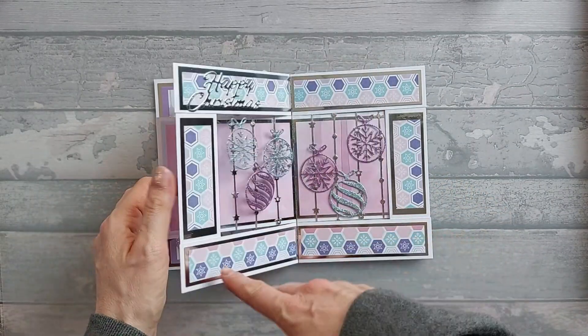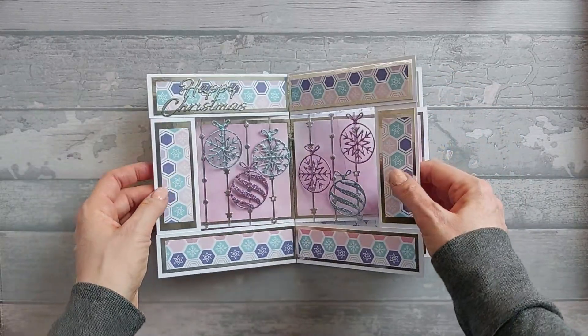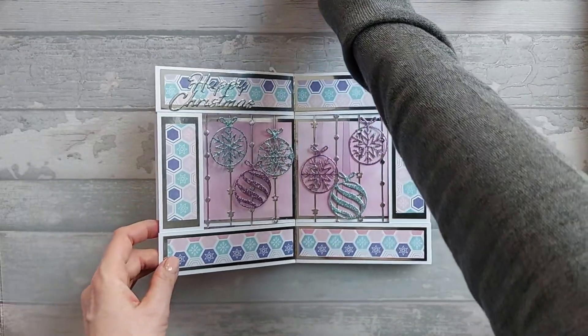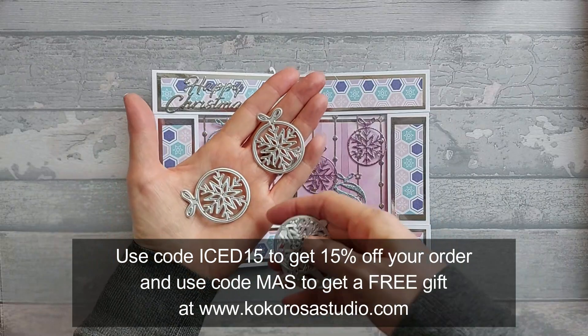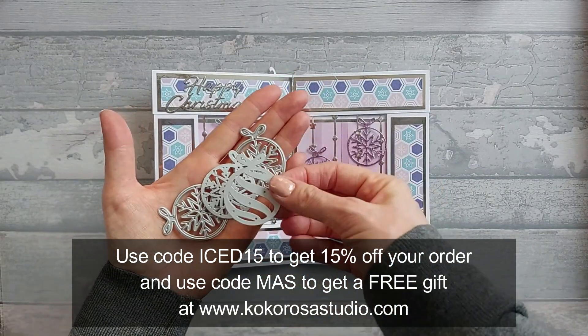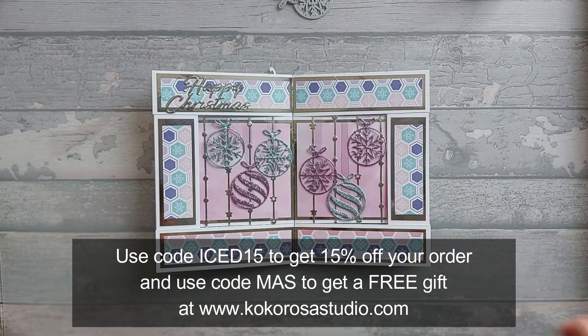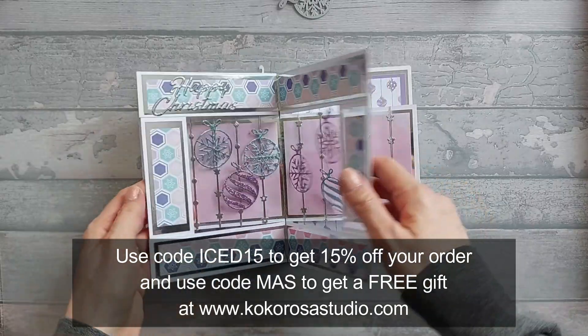And these strings here. The papers I've used are from a Christmas magazine from last year, and then the dies I've got here are part of Coco Rosa Studio dies — a little baubles set. I'll actually show you them in the video. If you use my code you'll get 15% off your order, so please go ahead and do that.